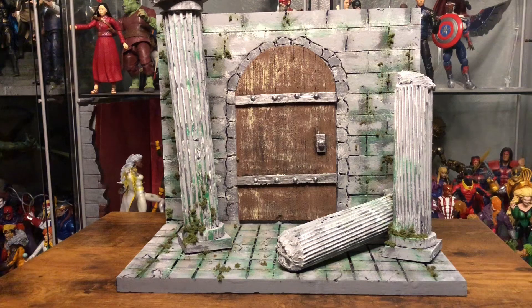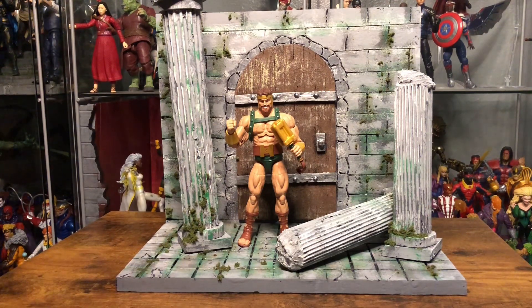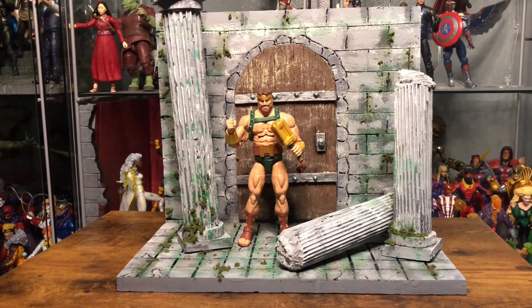Here it is — my ancient ruin diorama. This really was only supposed to be a prop video where I make those columns, but I decided to make a backdrop, make some floor, and go ahead and make a door. So that was a last-minute detail but I'm happy I did it. Here I have my Marvel Legends Hercules and he looks pretty great here. I didn't really measure the door or try to scale anything so it looks pretty well scaled and I'm happy about that.